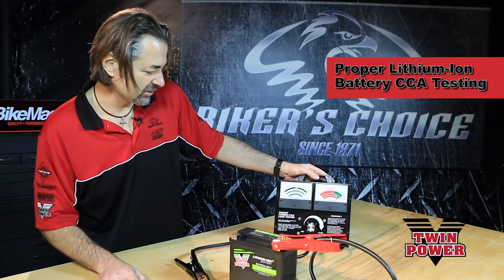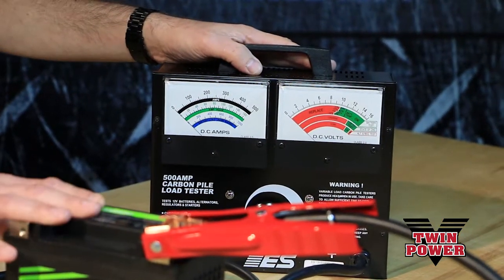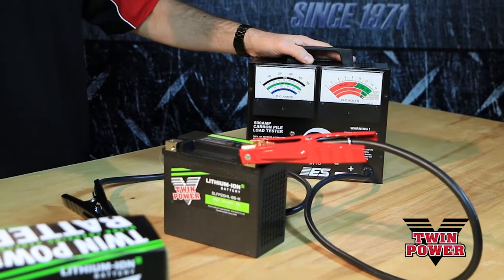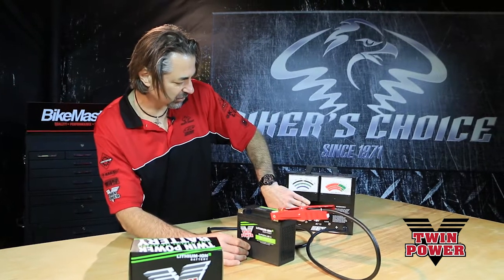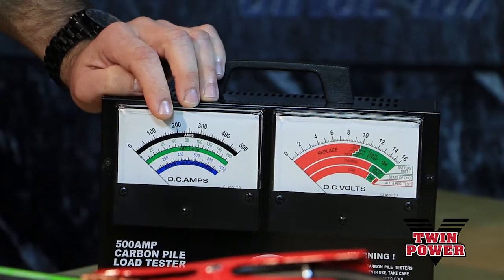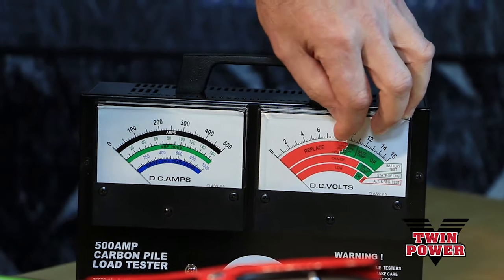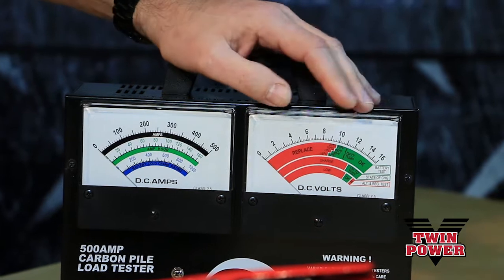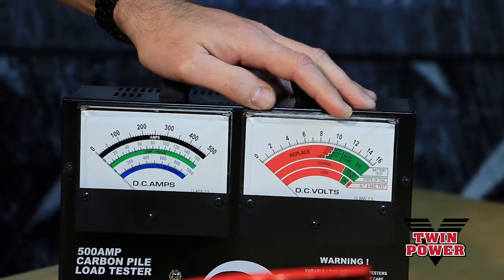What we have here is a 500 amp carbon pile load tester. This battery is our Softail battery, rated at 400 cold cranking amps. The way this test works is we dial in half the rated load, which would be 200 amps, and we hold it there for 15 seconds. The voltage must remain above 9.6 volts. That's what we use at 70 degree ambient temperature.